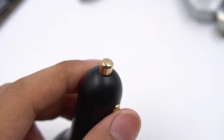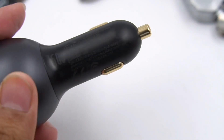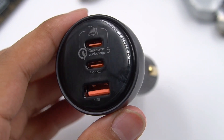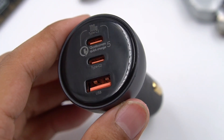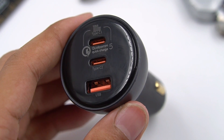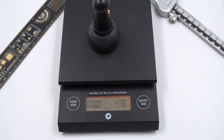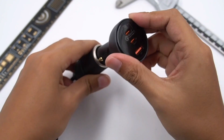This is the positive pogo pin, and the negative pogo pins are on both sides. We can see it has two USB-C ports and one USB-A port. The QC5 and 100W logos are printed around USB-C1. It weighs about 47g, and considering the 160W output, the size is relatively small.